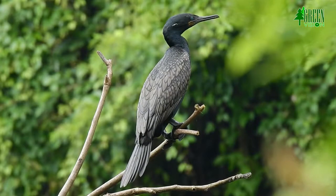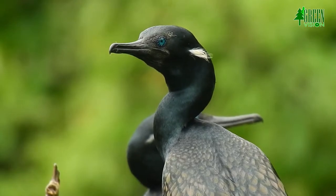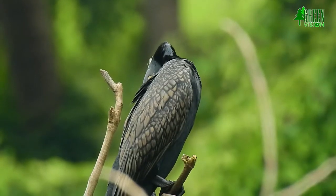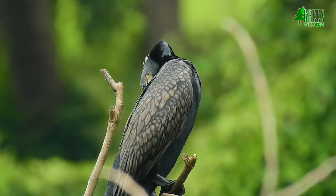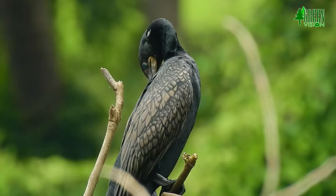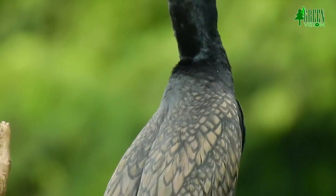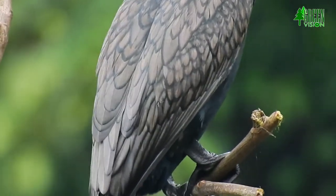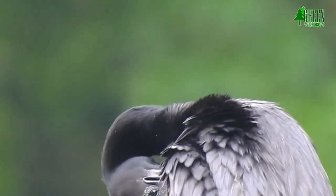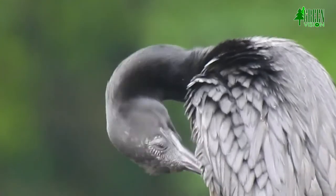This cormorant is a resident bird and moves locally in search of food and water bodies. An echinostomatid parasite has been described from this species. The global population is not estimated. This species has an extremely large range and does not approach the thresholds for vulnerability under the range size criterion.